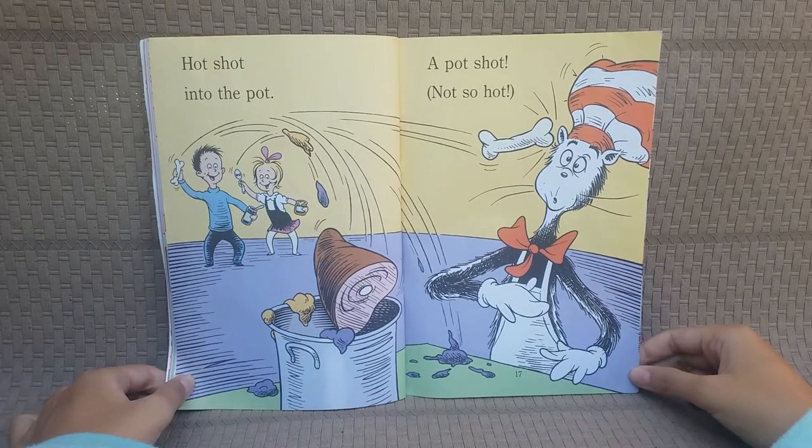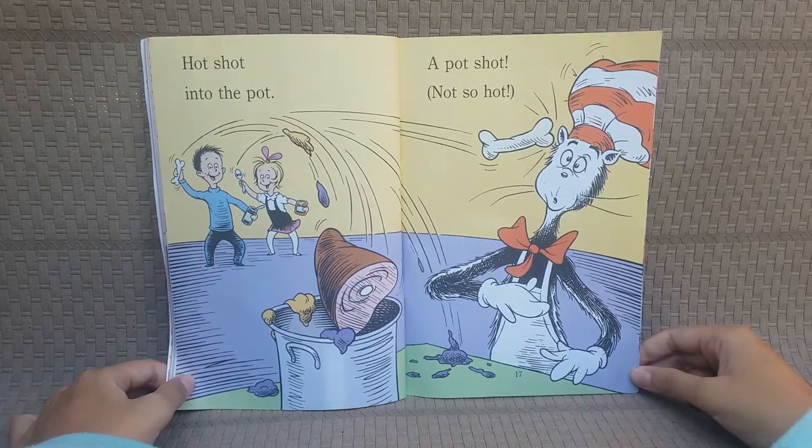Hot shot into the pot! A pot shot! Not so hot!